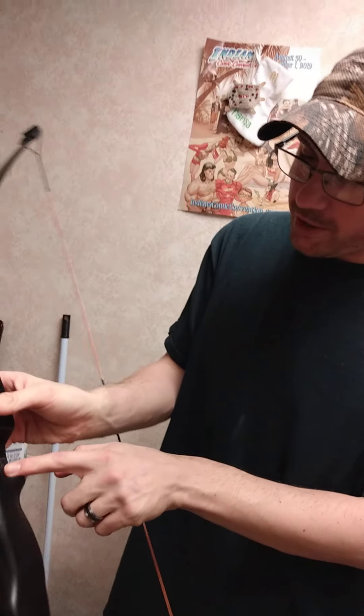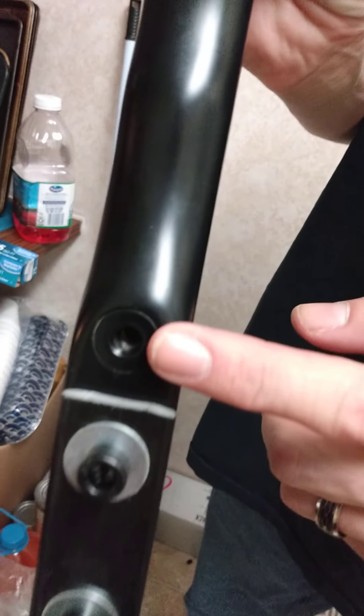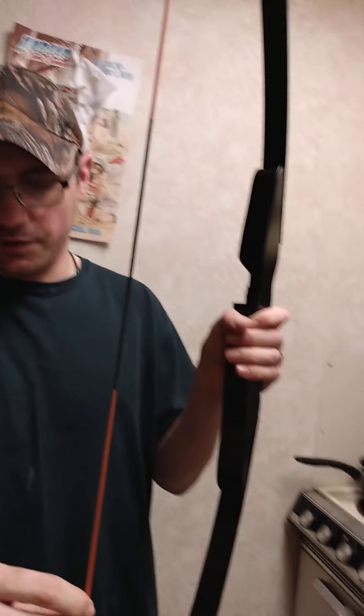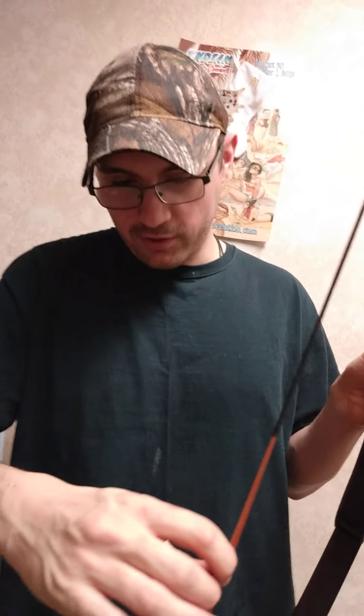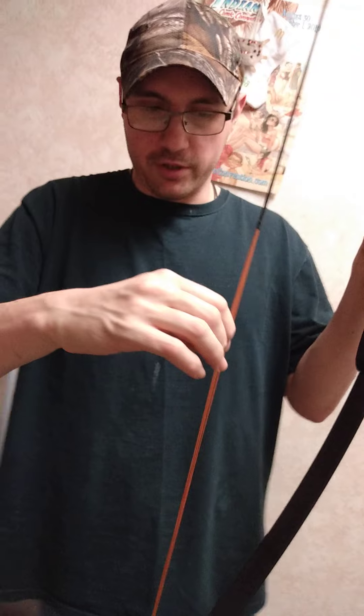But it does come with an arrow rest, and it does come with a spot to put a stabilizer on there if you want to. The string does have serving on it, but it is not a real bowstring — it feels like a bunch of little strings together, almost like horse hair or a really thick sewing twine. We may replace the string later.